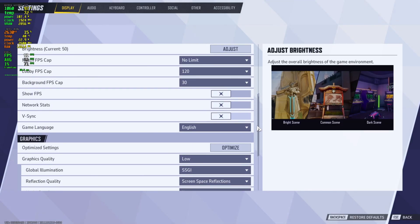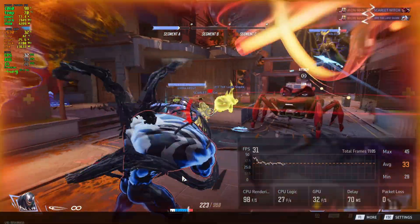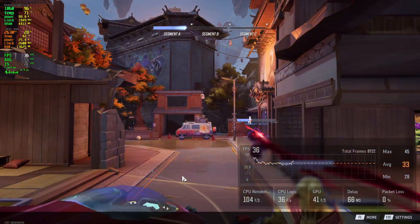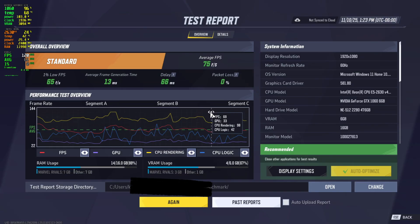Now a more modern title, Marvel Rivals, on default settings with Nvidia Reflex low latency turned on. The benchmark returned a 34 FPS average. After using auto-optimize and turning on frame generation, we got a 75 FPS average. Playing in-game it felt pretty good, though there was noticeable input delay from frame gen.